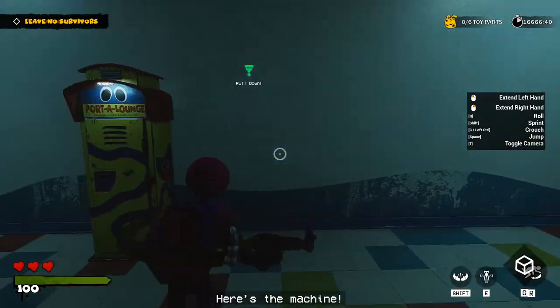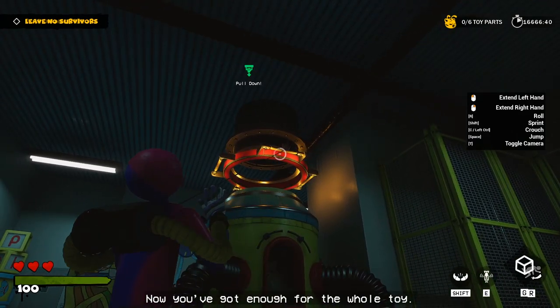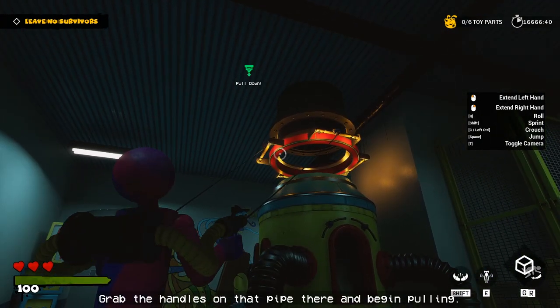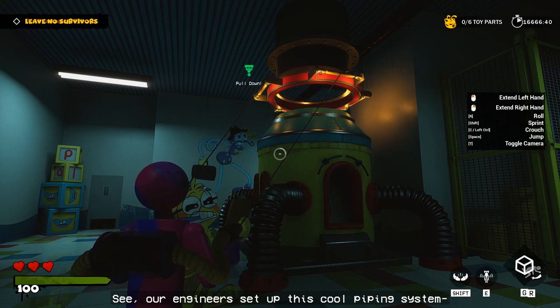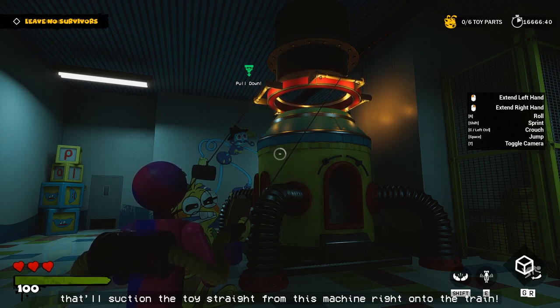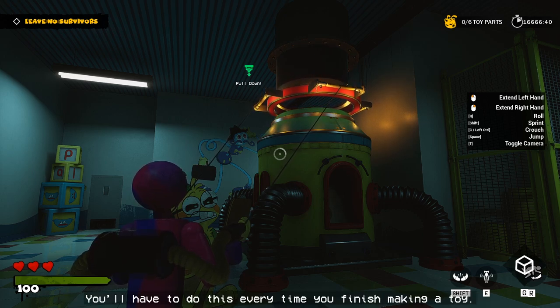Here's the machine. This is where all the toy parts you've collected have been going. Now you've got enough for the whole toy. Grab the handles on that pipe there and begin pulling. Our engineers set up this cool piping system that'll suction the toy straight from this machine right onto the train. You'll have to do this every time you finish making a toy.